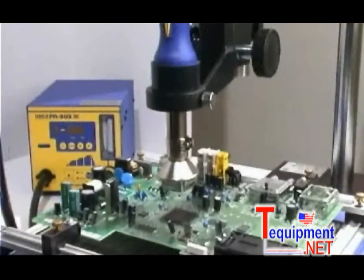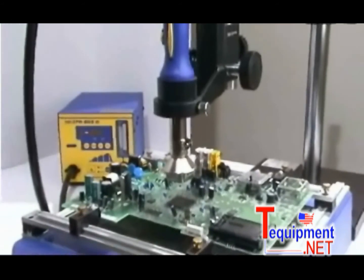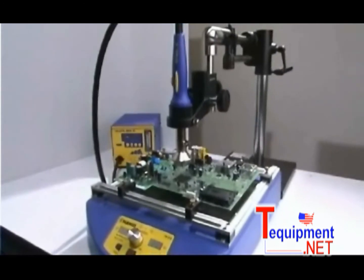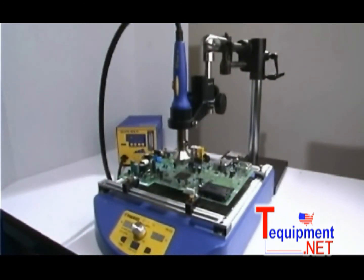For hot air rework applications with larger boards, the HAKO FR-800 rework series, the FR-1012 pre-heater, and the adjustable boom stand are the perfect companions for a complete SMD rework system.